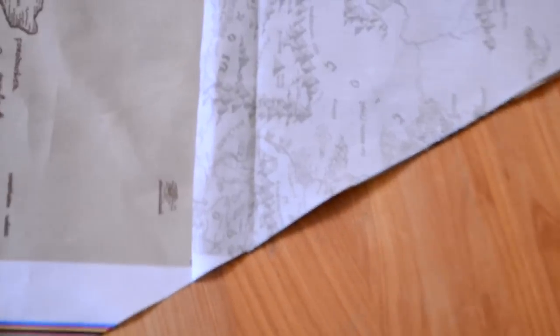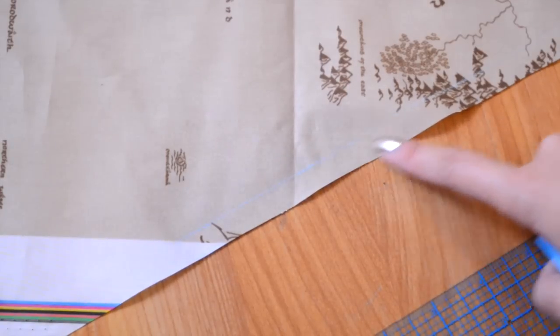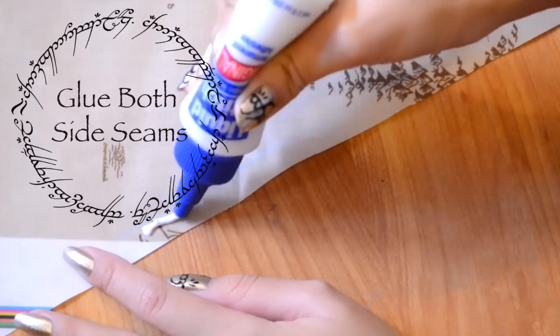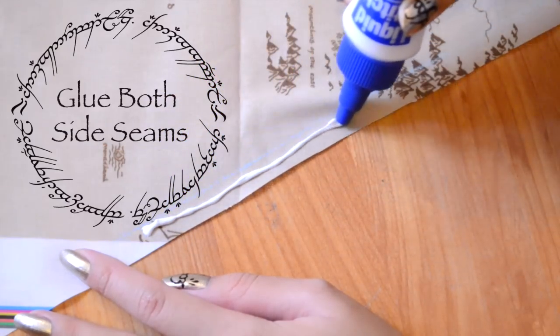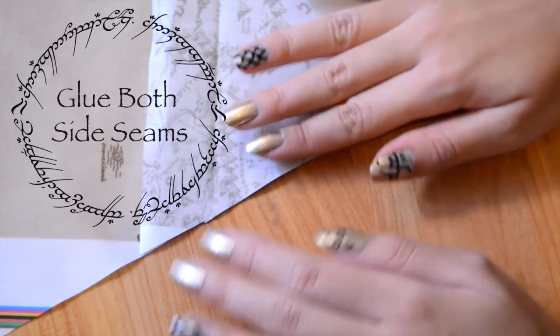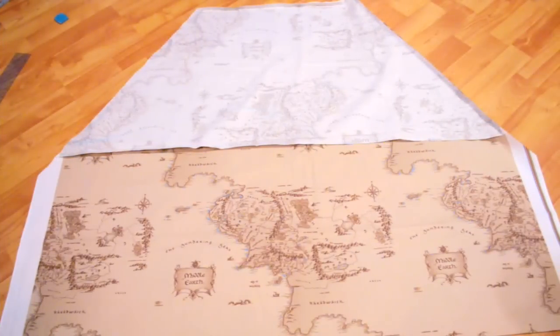I'm zooming into the corner that I'm going to be working on, and I'm adding a half inch seam allowance. This is where I'm going to be putting my liquid stitch, which is awesome. It is a great glue that is pretty much like stitching without the stitching, and this stuff holds like no other. I've done tests, I've worn it out — this glue rocks.